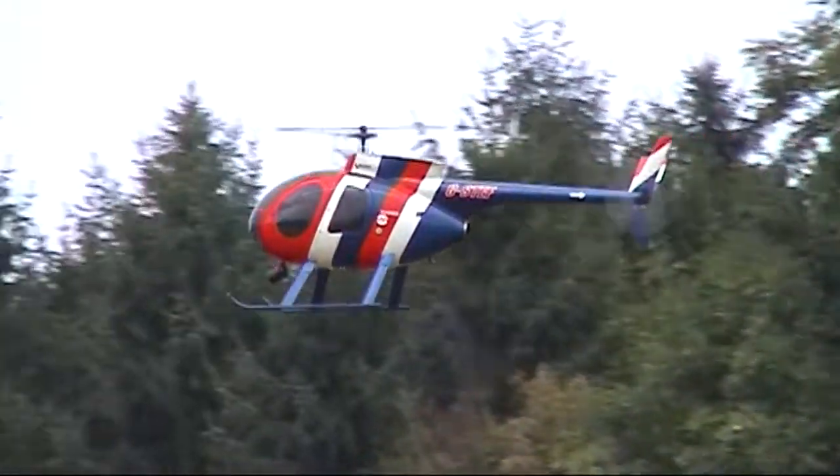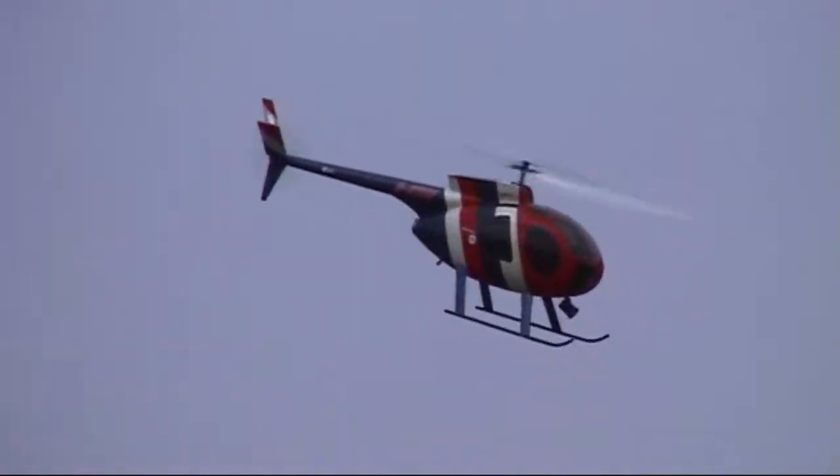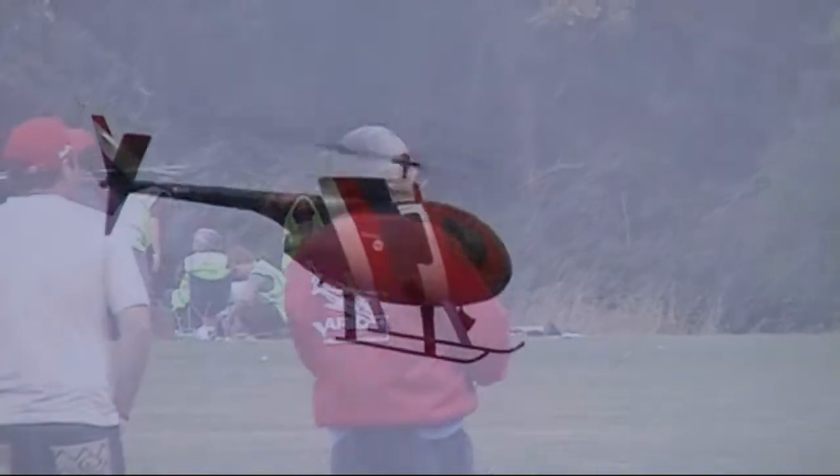Hello everybody, my name's Dave Bishop. Thank you very much for Dave Bishop handing over here. We're just going to have a little bit of an explanation on the helicopters. Quick round of applause for Dave Bishop.